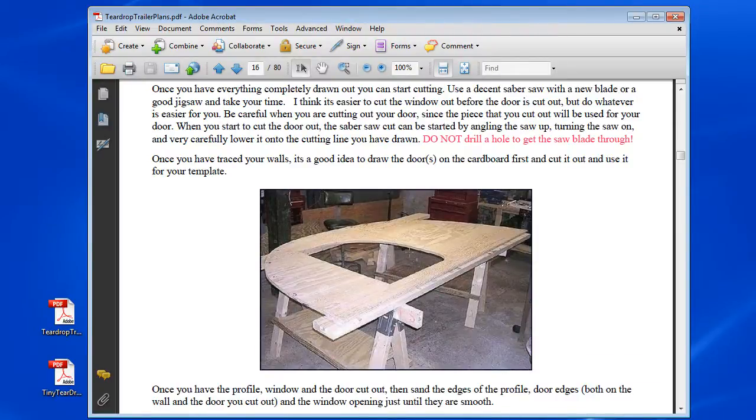Here's just another picture of a side cutout. I'm just picking randomly here.